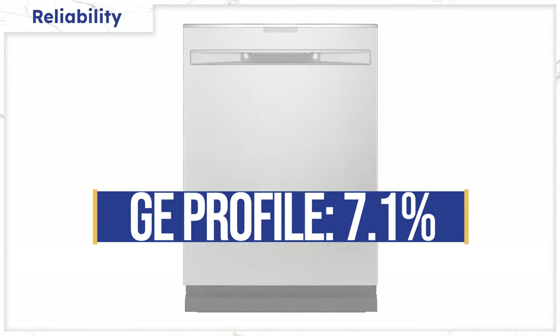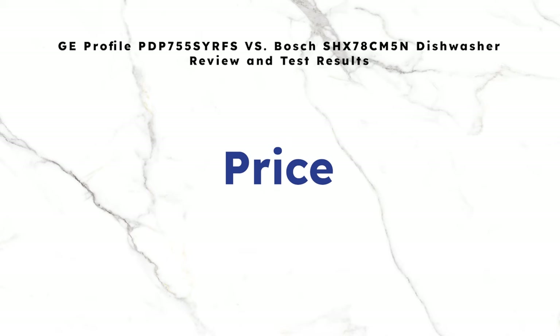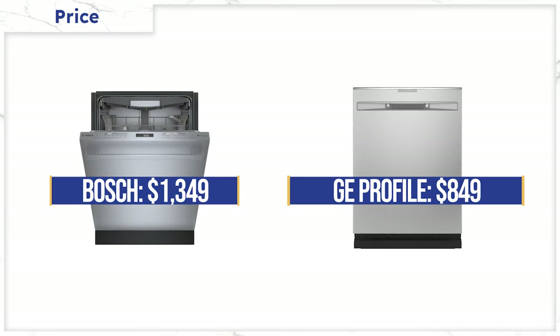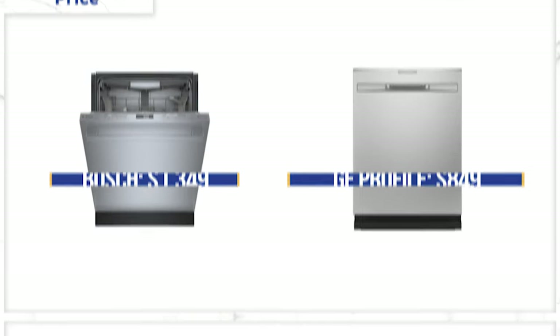Just one last consideration. The Bosch 800 Series is $1,349, while the Profile is much cheaper, fluctuating between $849 to $999 depending on when you buy it.